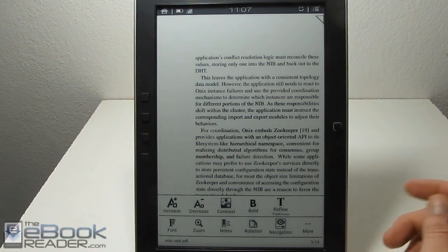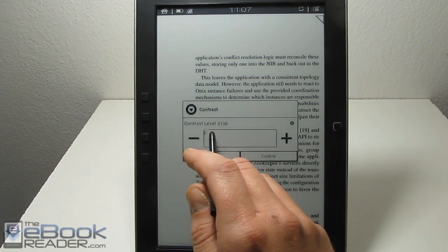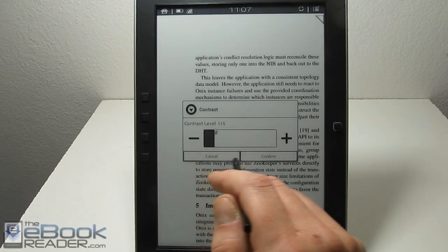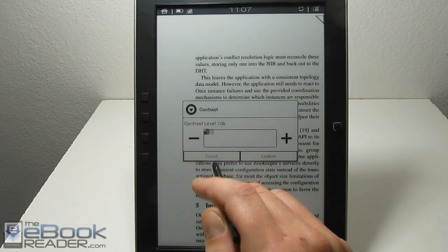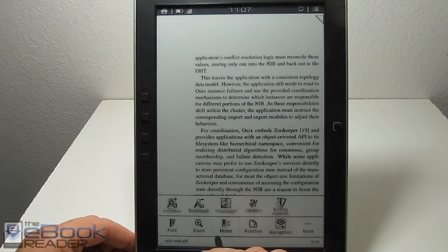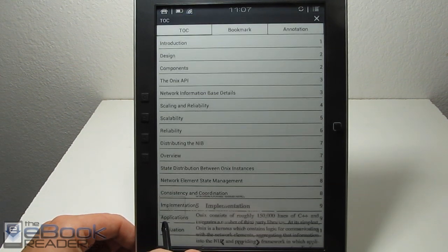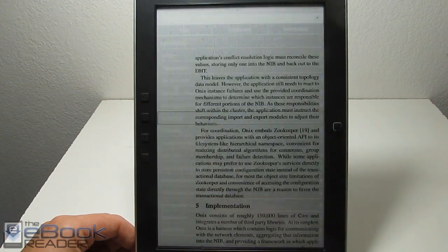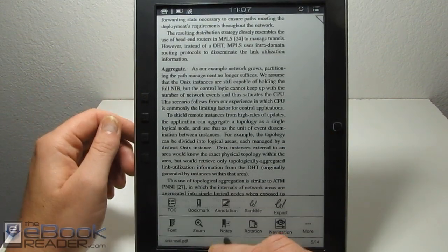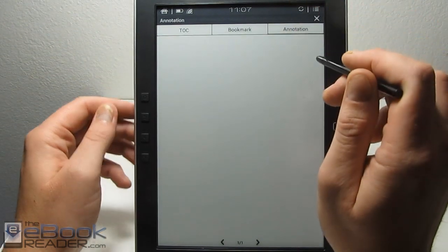Let's walk through some other PDF features. You can adjust the contrast as well, so you can fine-tune the text exactly how you want it. Now I'll back out and show you how the note settings work. There are different options for notes — the table of contents is in the notes section, which I sometimes forget. You can jump over there, it's in the note category, and it also lists bookmarks and annotations.